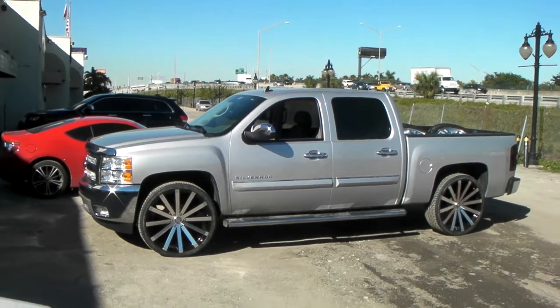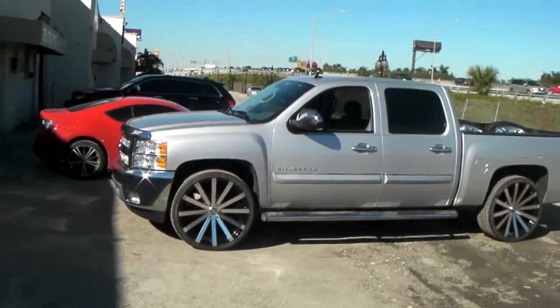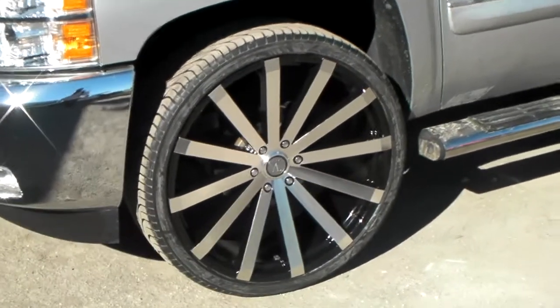It's your boy KB from Dozen Tires TV at DozenTires.com, standing in front of a brand new 2013 Chevy Silverado. Got the Velocity V12s on there, blacking machine, Gorda Silver, 26 inch 305/30/26 — no scrub, no rubber of course on this car.